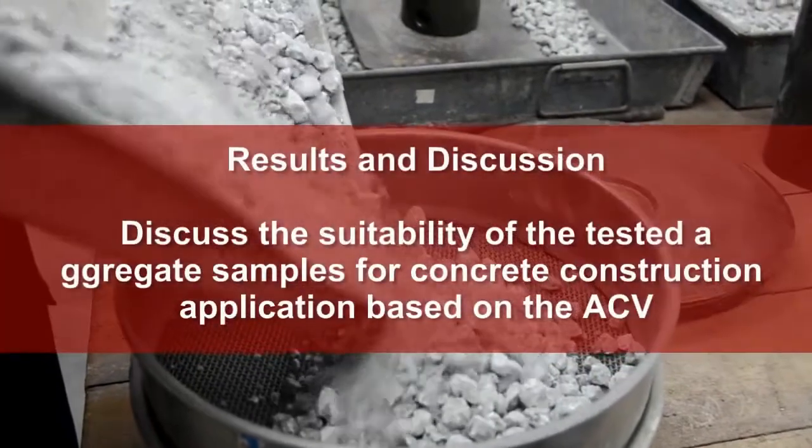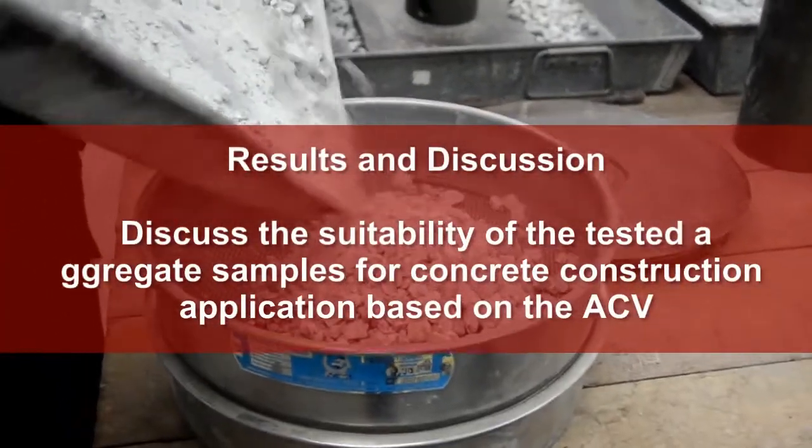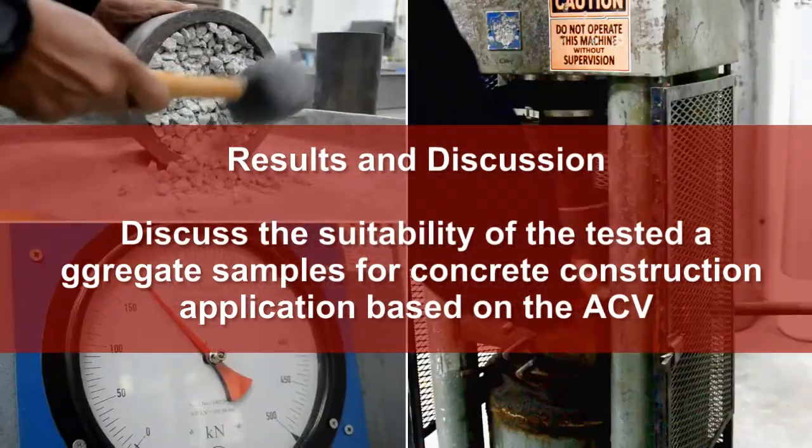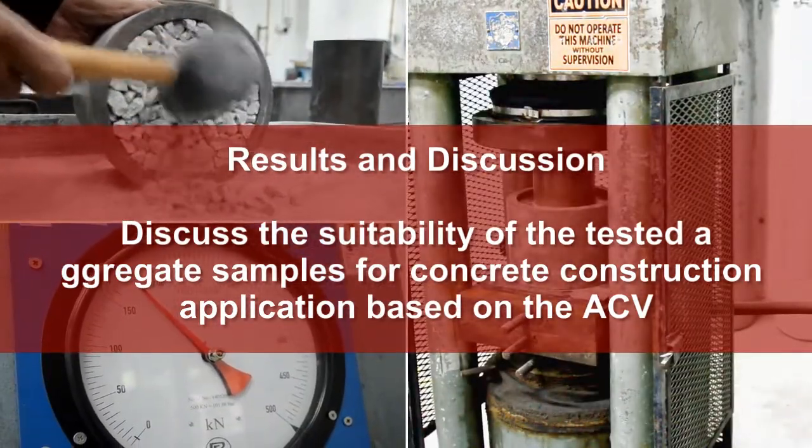Results and discussion: Discuss the suitability of the tested aggregate samples for concrete construction application based on the ACV results obtained.